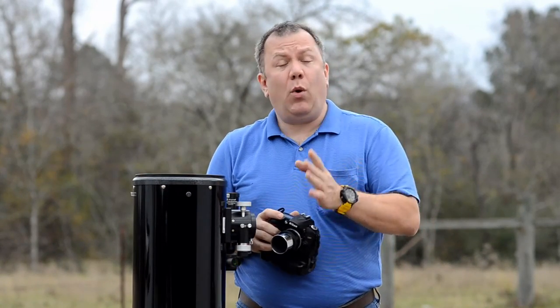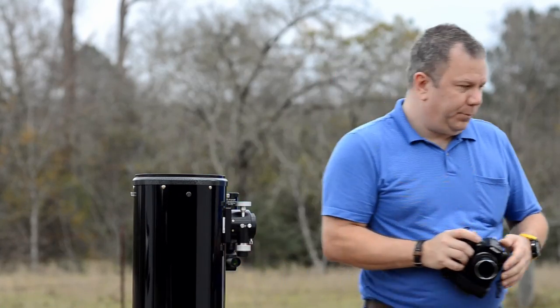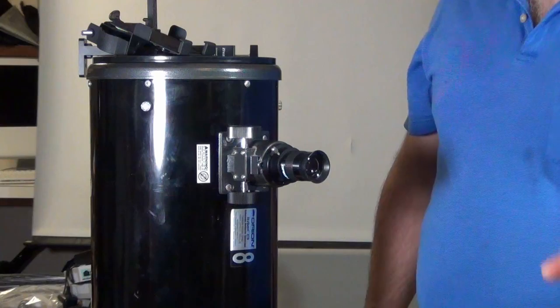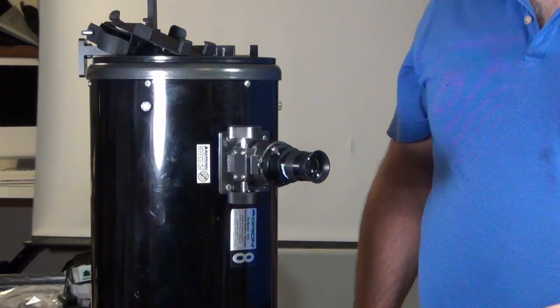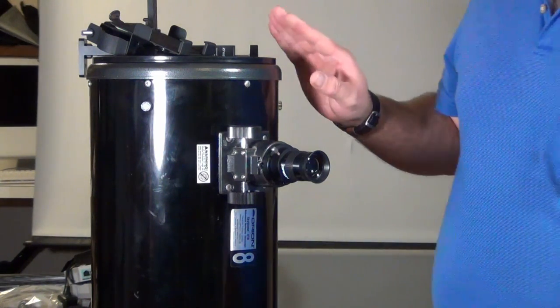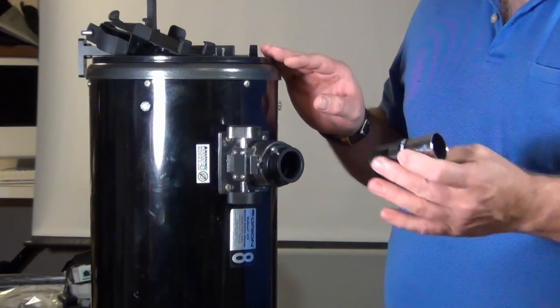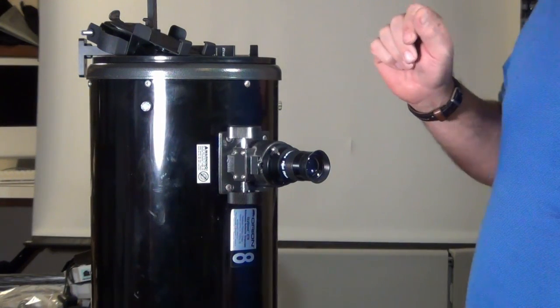Next we're going to talk about attaching point-and-shoot cameras, or even your phone, to a telescope. We previously talked about attaching a DSLR to a couple of telescopes, but there are several other types of cameras you may want to attach. What we have here is a typical 8-inch Dobsonian with a typical 25-millimeter eyepiece, and we're going to attach a couple of different cameras.